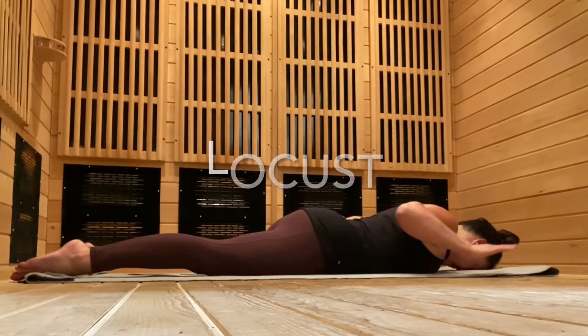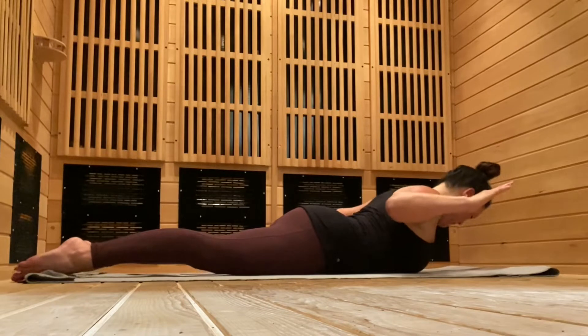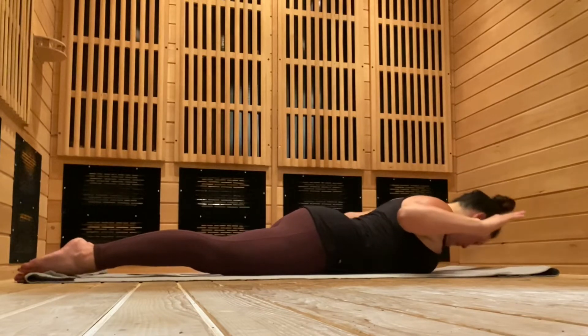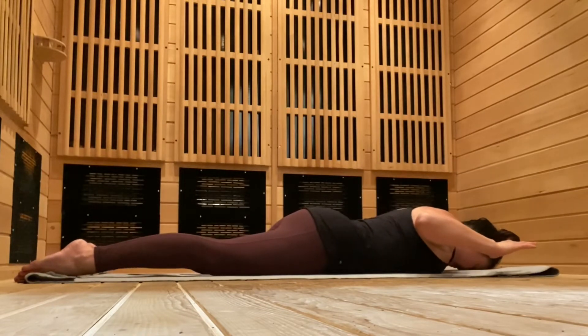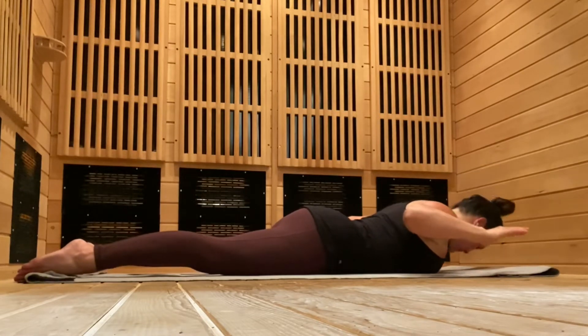With Locust, lift your hands up off the mat and actively lift your chest up, challenging your back strength. Keep de-shrugging, keeping the back of your neck elongated and your feet pressing down into the mat.